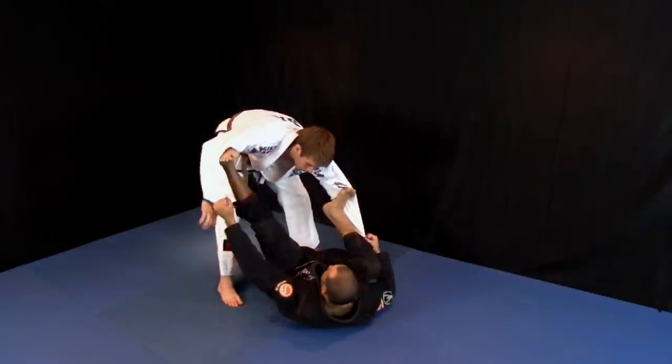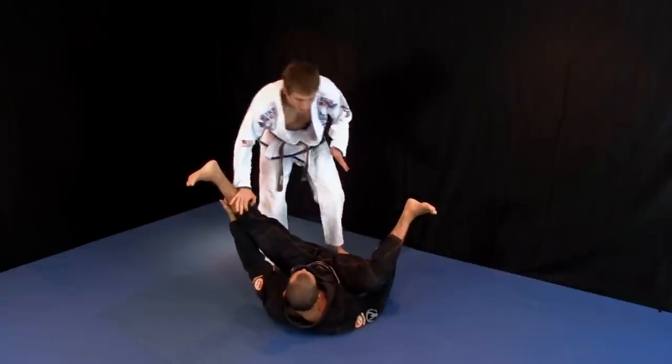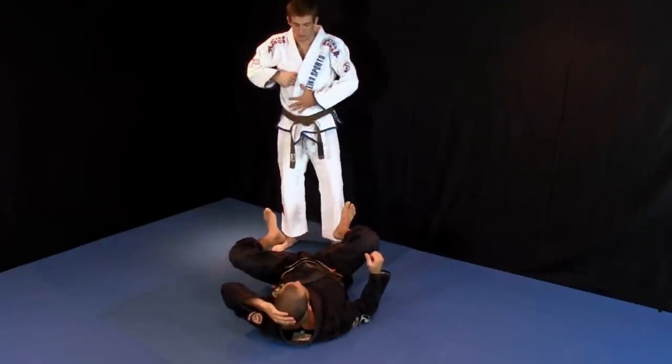So last time with those grips — boom, weave in, weave in, pop the grip kicking on the leg. If he still has a tight grip on this side, we can do the same thing. Boom. So that's it for spider guard, pretty simple.